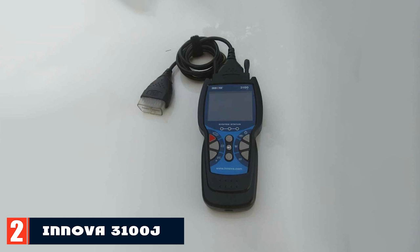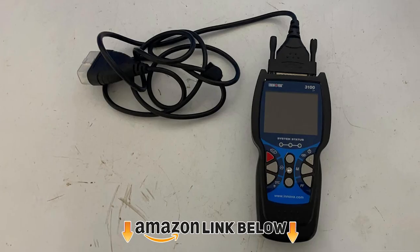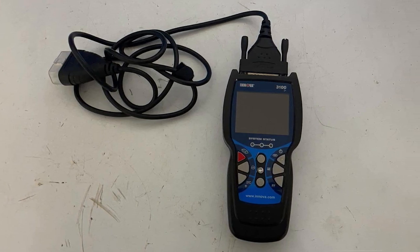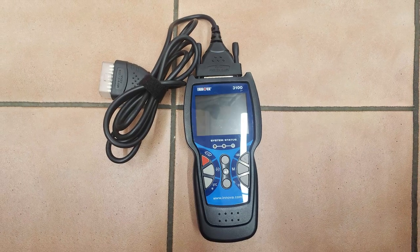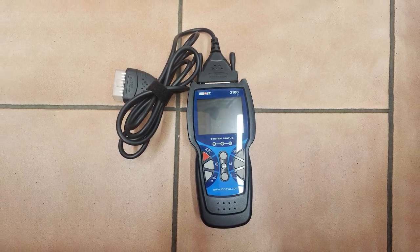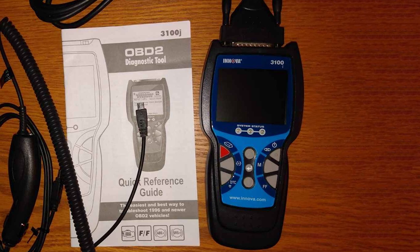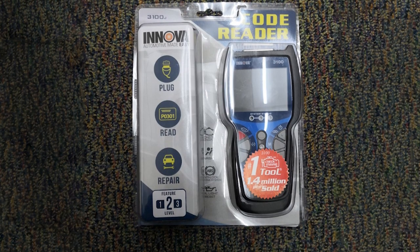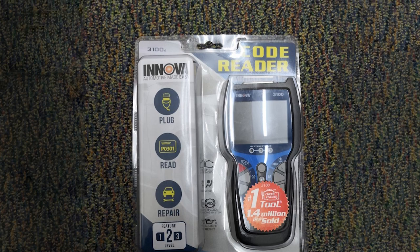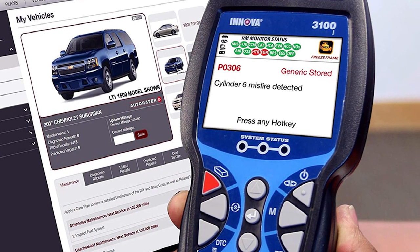Moving on to number two, the Innova 3100 scanner. The Innova 3100 is an entry-level scan tool that can quickly reveal all check engine light codes. Costing less than $100, it is perfect for any consumer that needs a cheap car code reader. It will reveal engine, airbag, and SRS system faults. The Innova 3100 comes with AAA batteries for power and also has a freeze-frame data function that captures immediate engine data, helping with accuracy when dealing with intermittent car problems. Innova has mobile and desktop apps that pair with the 3100, and the software can update the scanner to improve the overall experience and make it compatible with newer vehicle models.